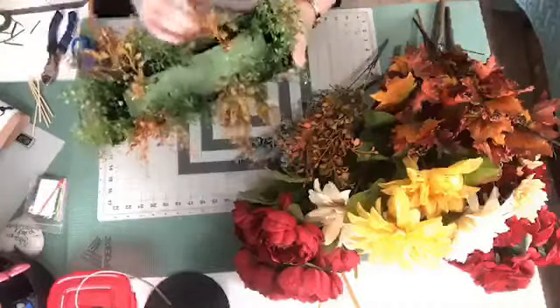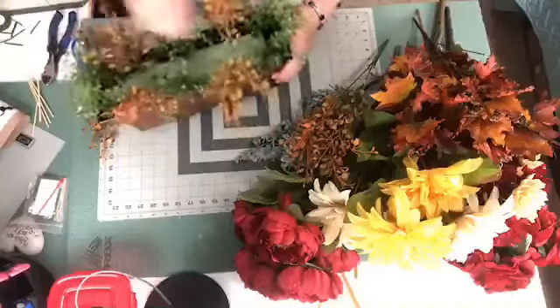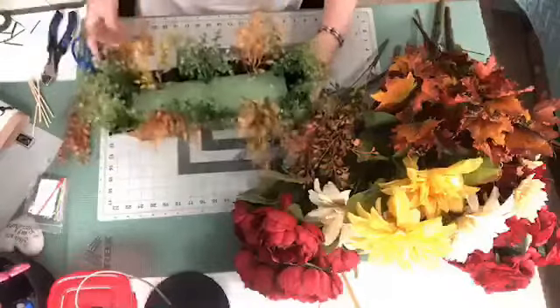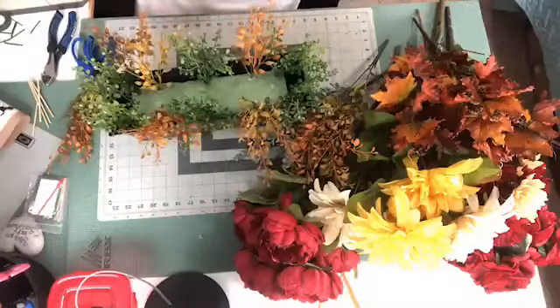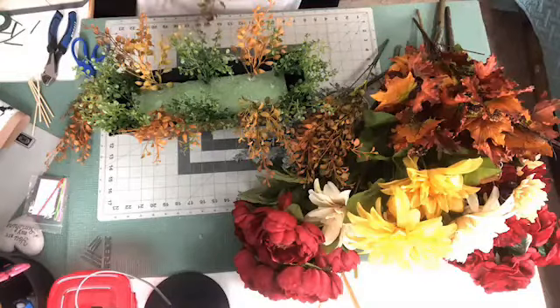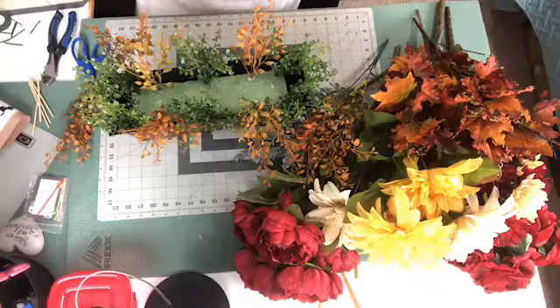Alright, so there's the little filler grass we're going to use for the base, and then I'm going to stick a couple right in the center just to take up that spot. Welcome everybody, thank you so much for joining me. If you're new, don't forget to say hello. Tell me where you're from.